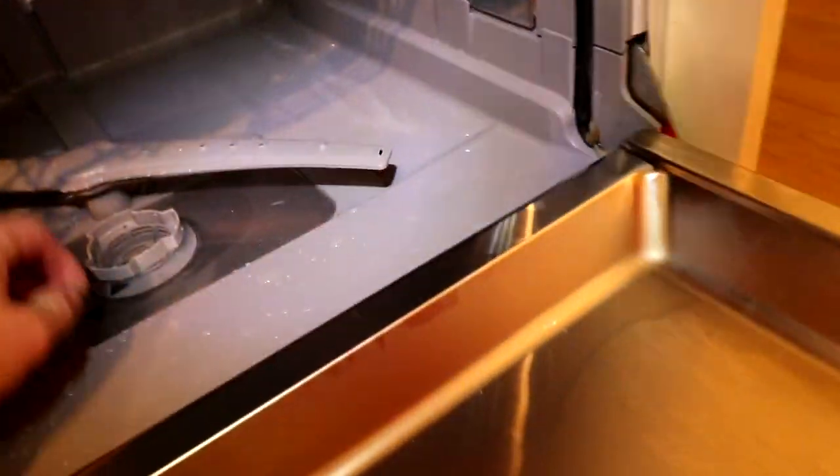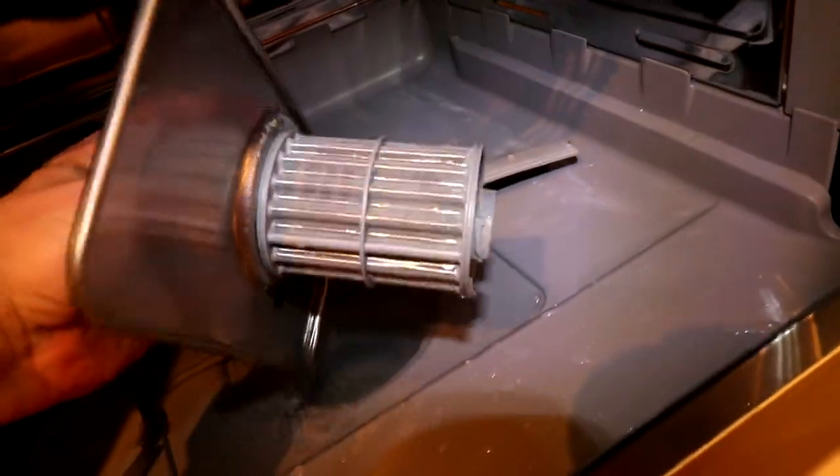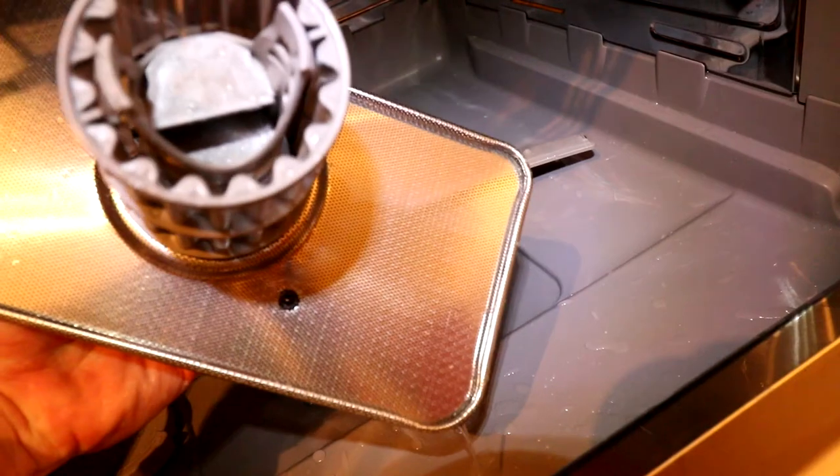It seems to have got mostly through the load. I've taken out the bottom basket and cleaned the filter — it wasn't too bad, so I put that back in again. But the water wasn't draining and it was making some very peculiar noises, almost like something was stuck in there.